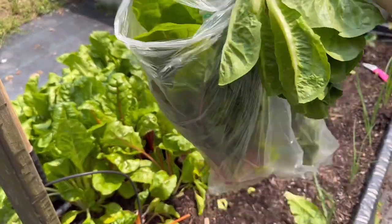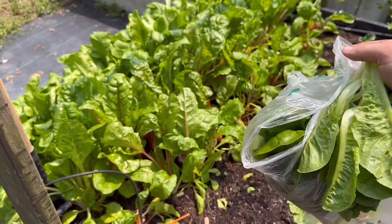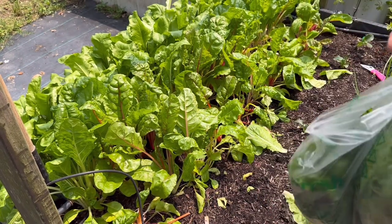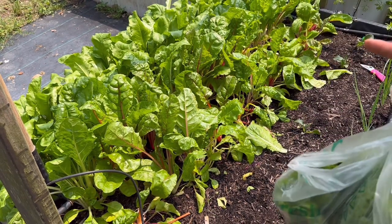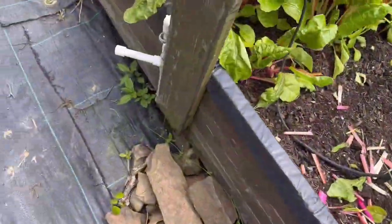I've got about one row harvested here — I actually have two rows in here, and this is just about one row. Now we're going to go ahead and get this stuff inside so it doesn't get too hot in these plastic bags, then we'll come back and get the rest and show you the kale. Let's go ahead and check it out.